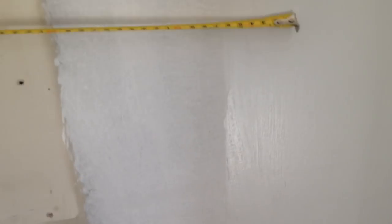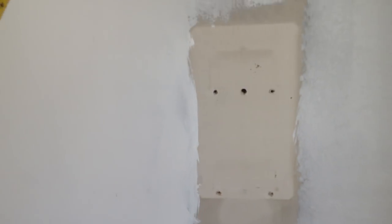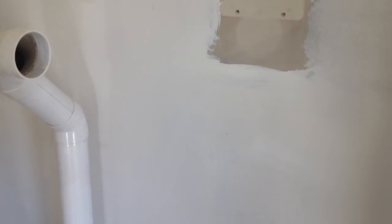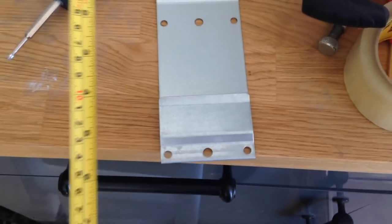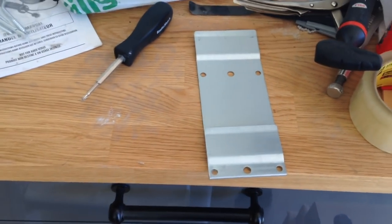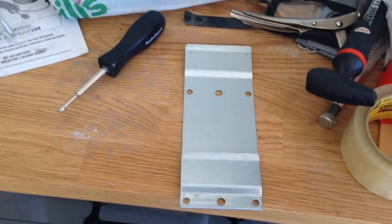So I've marked off where my studs are, and now I just need to find a piece of plywood that is at least 17 inches — I'll probably get one that's 20 inches so I have some room to play with. And it'll have to be a little higher than this piece here, so probably about 8 inches in height. So 8 by 20 — I'll get that cut out and installed.